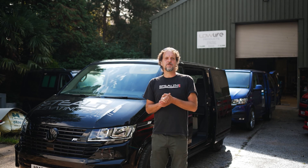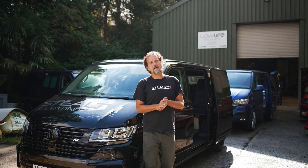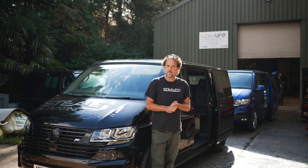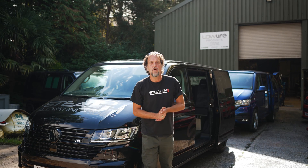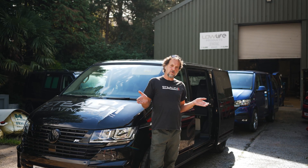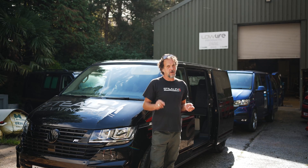Hi everybody, welcome to Van and Bus. Today we'd like to show you a short video of how to operate our super low profile stealth pop-top and hopefully answer some frequently asked questions. We can also point out some of our other products available on the website at vanandbus.co.uk.